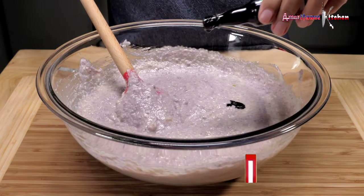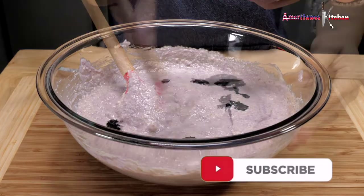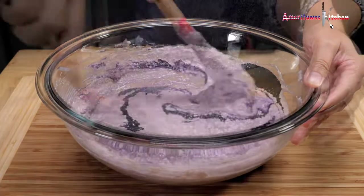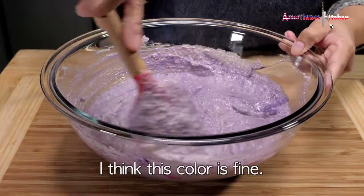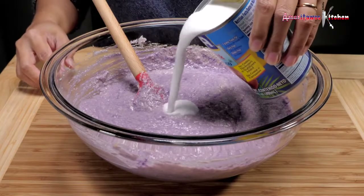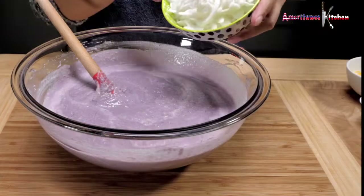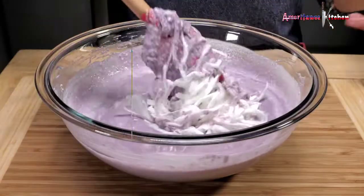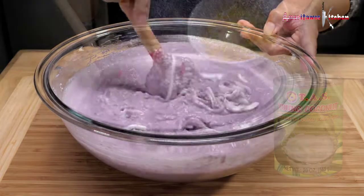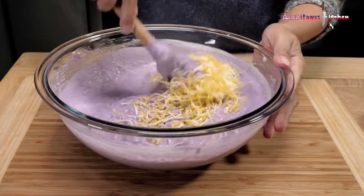Add more ube extract until you get the color you like. Now let's add half a can of coconut milk. Since I don't have makapuno strings in my area, I use shredded young coconut. Finally, we add the grated cheese and mix.